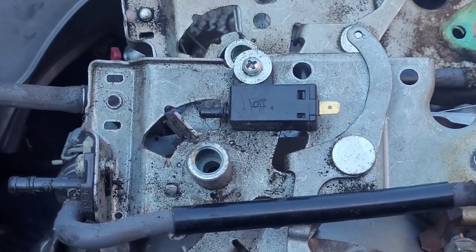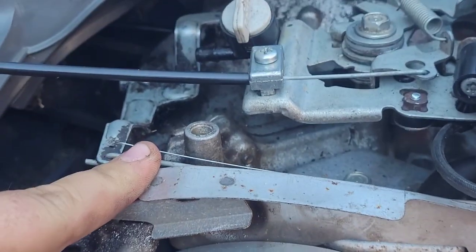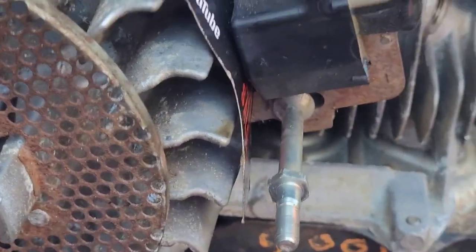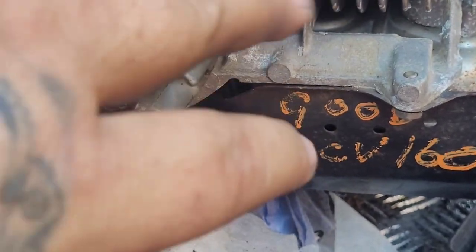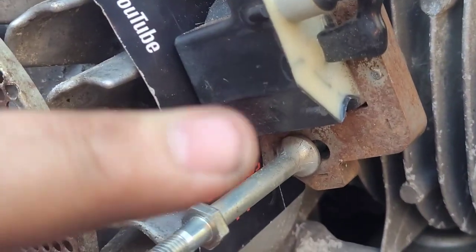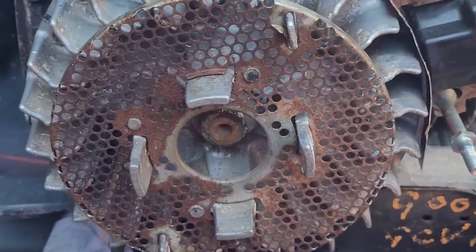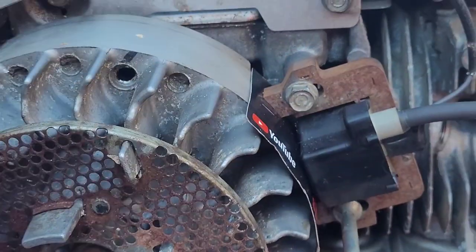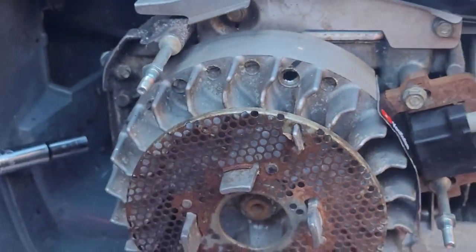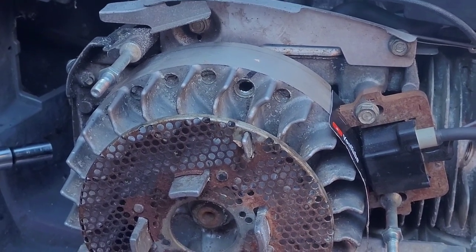I've boxed all the carb off, put all the linkages back on, put all the springs back on, I just need to tighten this up for the choke. I've also done the coil — put the coil on and gapped it with a credit card. Thanks to Steve Small Head and Saloon. All to do now is the spark plug, and in fact I'm going to sharpen the blade on it as well.